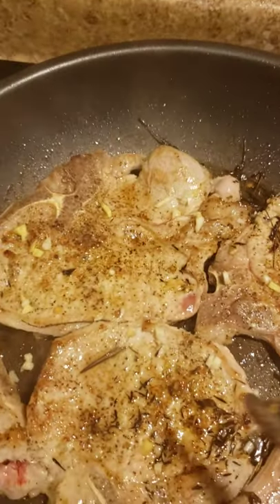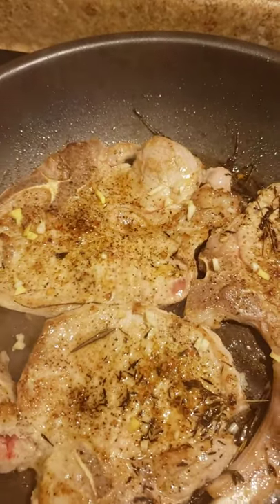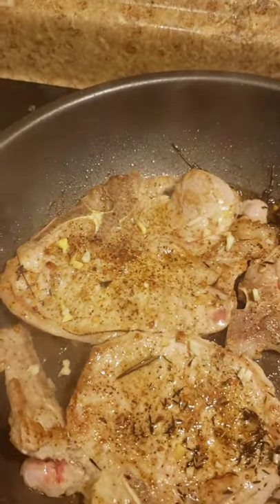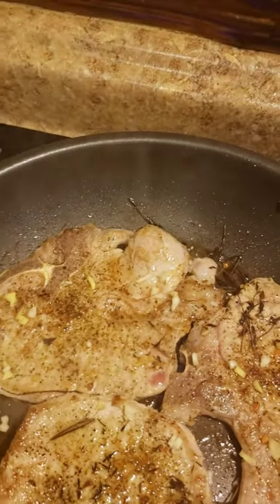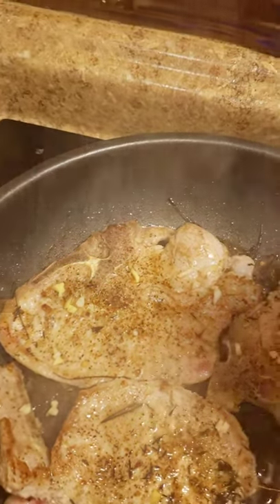So far I've got fresh rosemary, fresh thyme, fresh ginger, and fresh garlic as well. I'm going to let that cook some more. I am cooking with corn oil — I never cook with corn oil, I just wanted to see what it's going to be like. So I'm just going to add just a tad bit more.